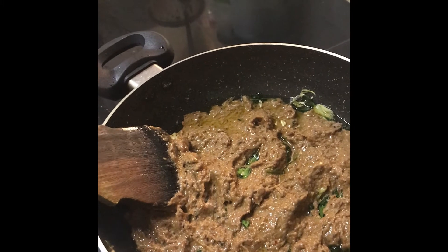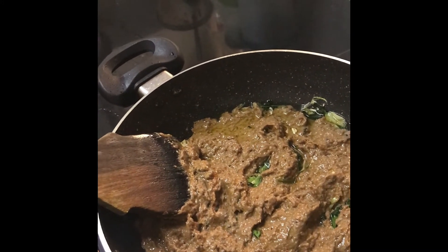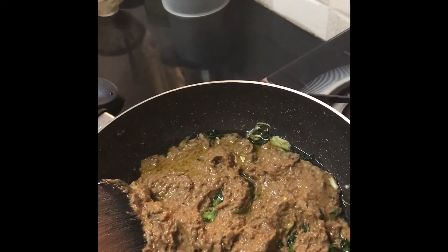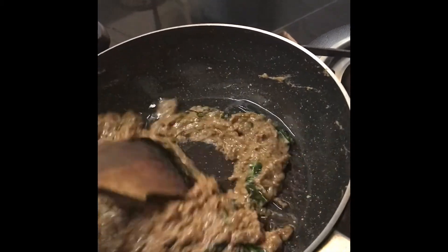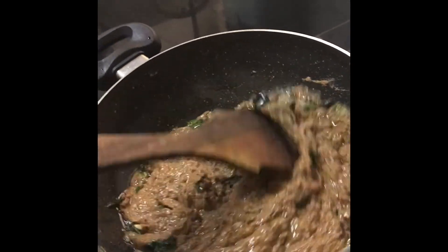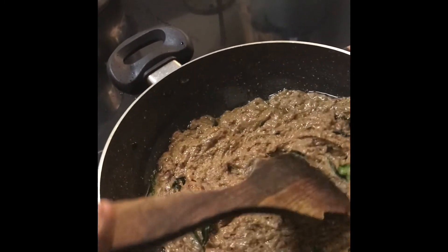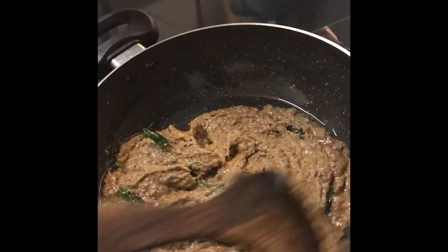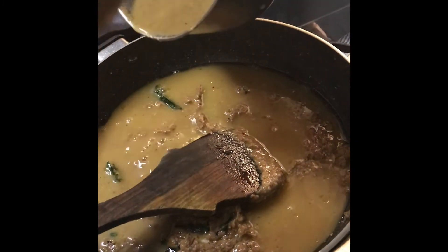I am cooking on a low flame. I'll stir for some time just to let it boil. In our home we love to eat it with ragi balls, but it is good with plain rice as well. I am stirring for some time just to boil this. Now I will rinse the blender jar with a little water.